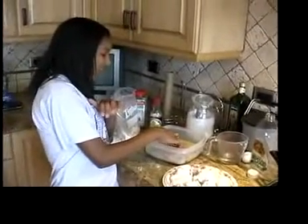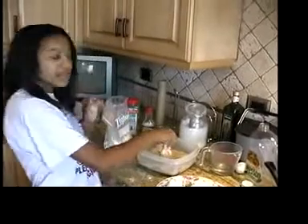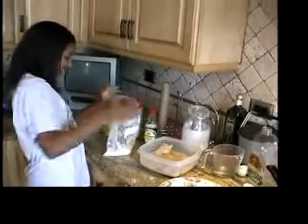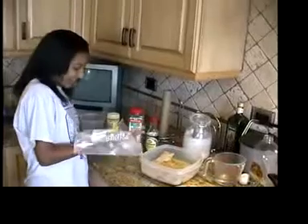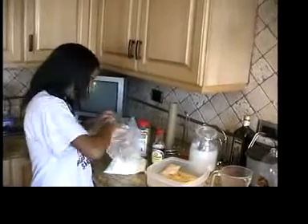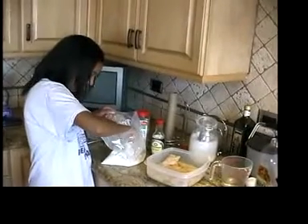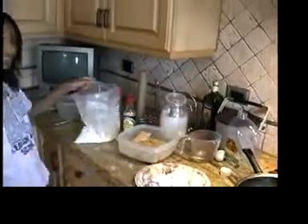Now I'm going to make sure that the fried chicken has all the wash on it and put it into the flour, making sure that I coat it with flour all around the chicken. Then set it aside on the plate.